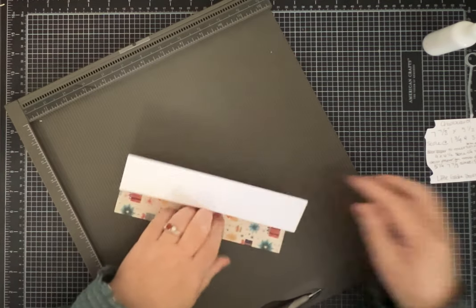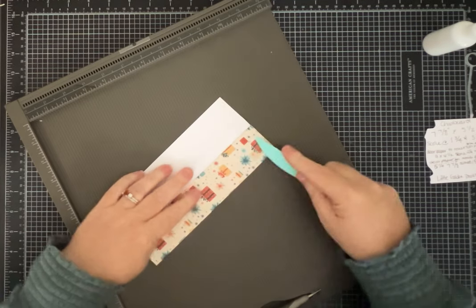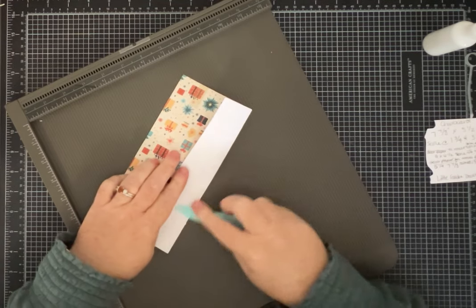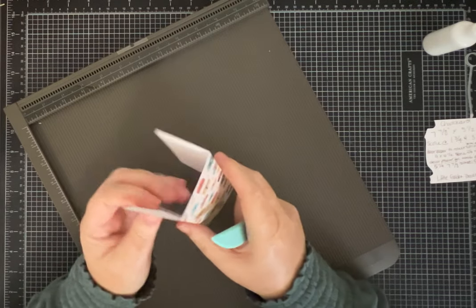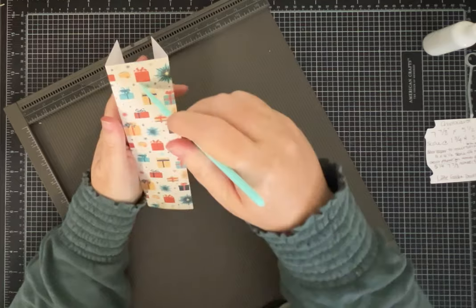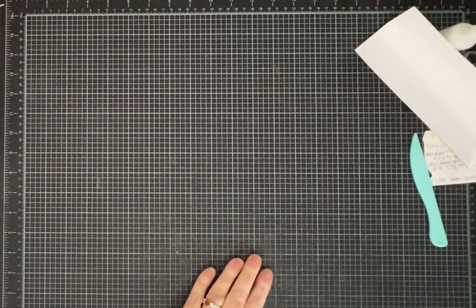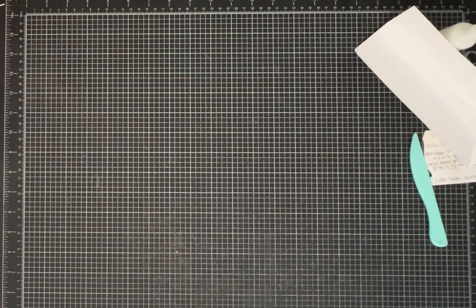Now all of these are going to make that spine. Aren't these papers pretty? I'm just so happy to get to use them. That's the part we'll see, and then I'm going to sew my signatures in and you'll see that.